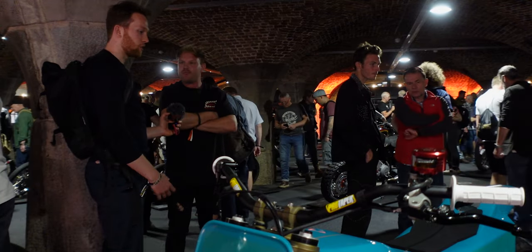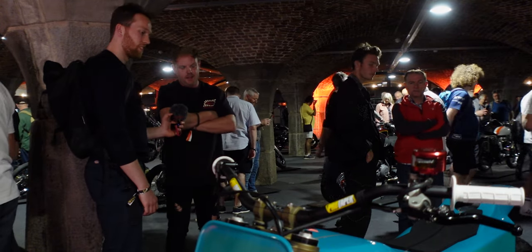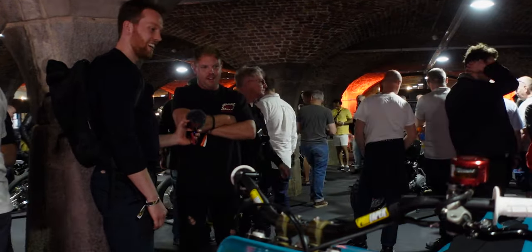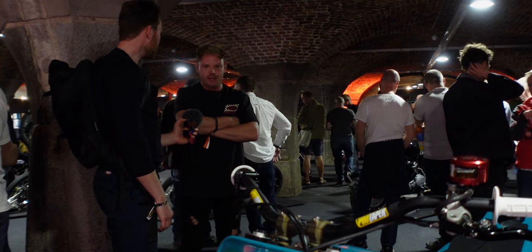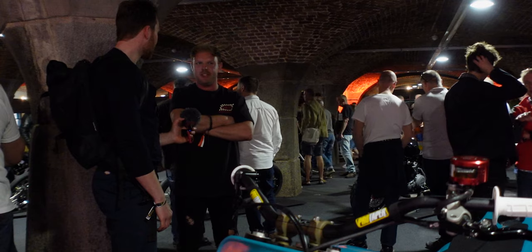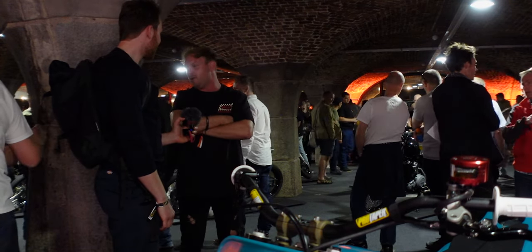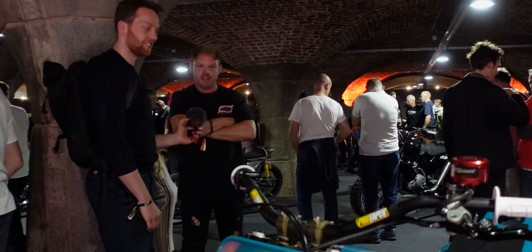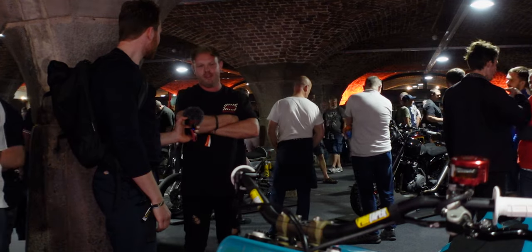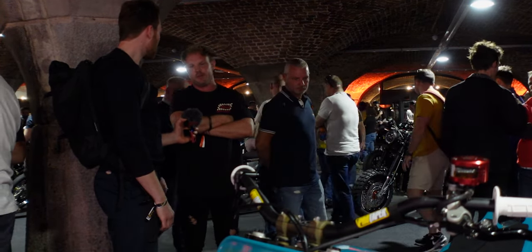Are you going to build more bikes in the future? Did this hook you? Without a doubt. I'm thinking about building an electric bike next — I like to challenge convention. There's nothing like a challenge and it's certainly more rewarding when you manage to succeed. When I first started this, I got told by a few people: don't bother, don't do it, it's going to take too long, it's going to be too difficult — just start with something more simple.